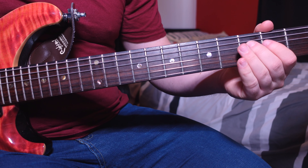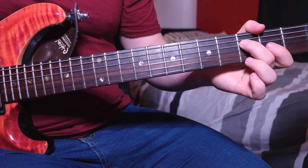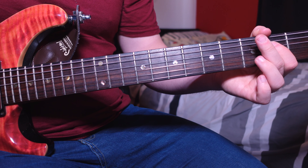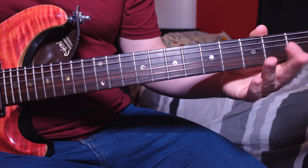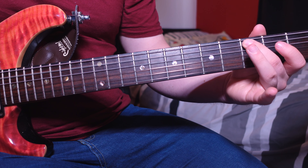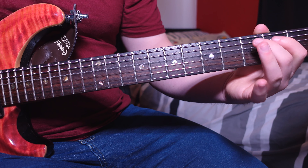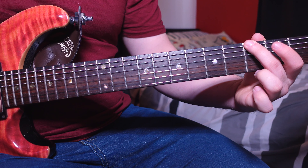To finish off the chorus there is a little riff. Use your second finger on the third fret of the D, then first finger on the second fret of the D, then an open D. Then go to the third fret A, open D, and finish it off on the third fret of the low E.